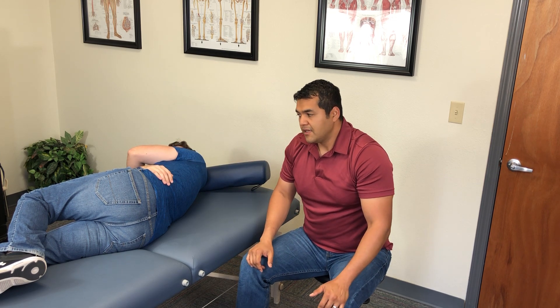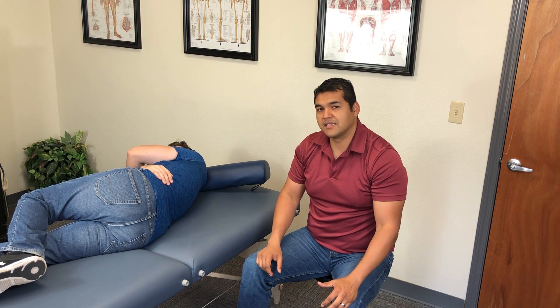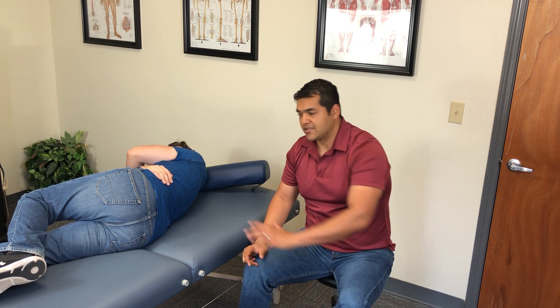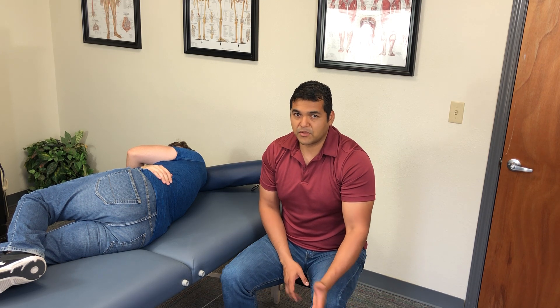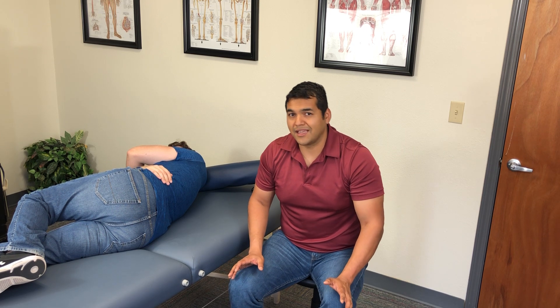Word of caution: it's important to find the direction that the iliac or innominate is shifted. If there is an anterior rotation on this left side — meaning the PSIS is going anterior — and you push it further anterior, you might make the situation worse. This is not a shotgun technique. You should assess and know who needs it and who could potentially get hurt from it.